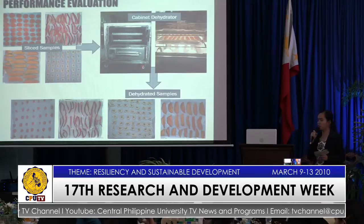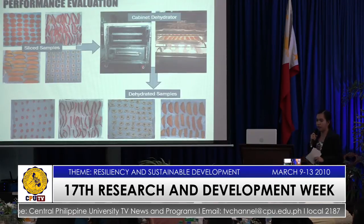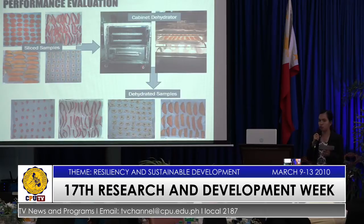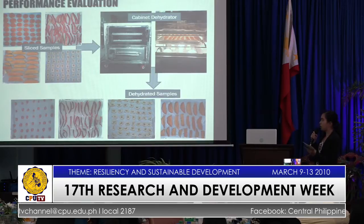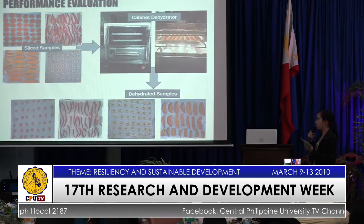For the performance evaluation of the machine, 3 trials per commodity were utilized, having a total of 12 trials, because I used 4 commodities: 2 for vegetables, namely chili pepper and carrots, and the other 2 for fruits, which are mango and banana.